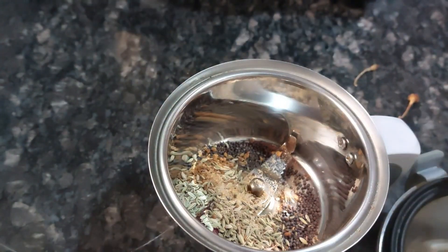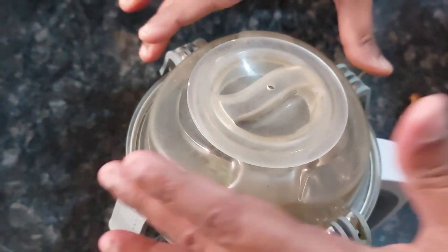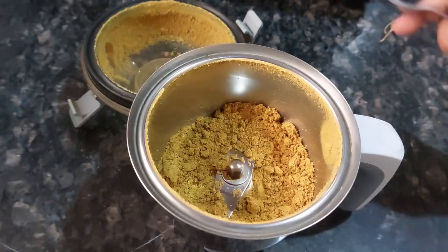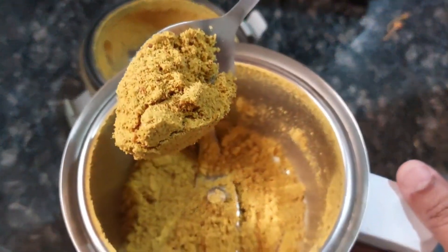Now we will grind this to a powder. And here is the masala ready!